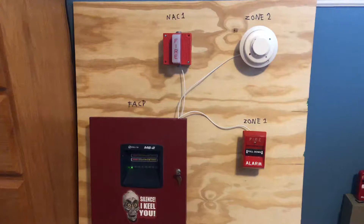AlarmCollector330 here and this is going to be demo system test 4. I've only changed one thing since system test 3 and that is the notification appliance. This time I have my Welock EHS-E-L1 horn strobe up there.